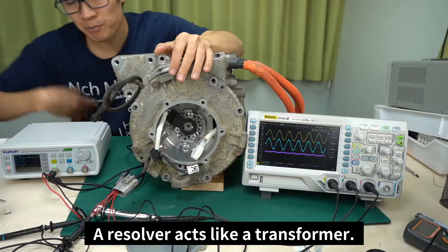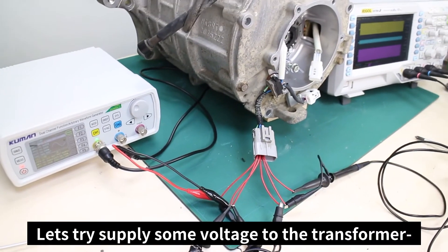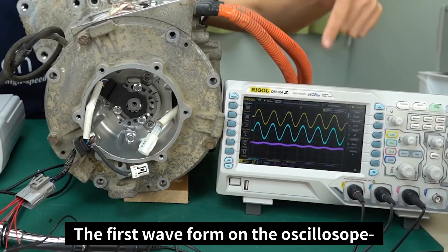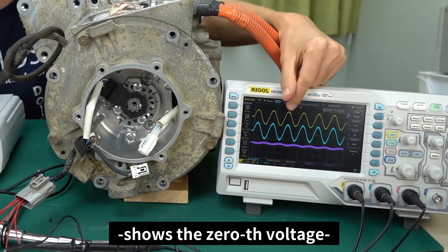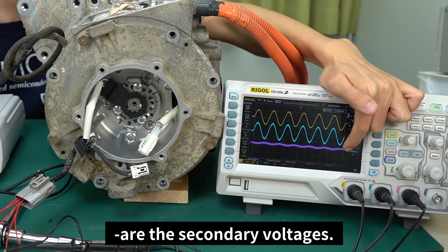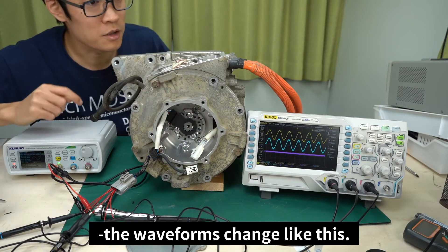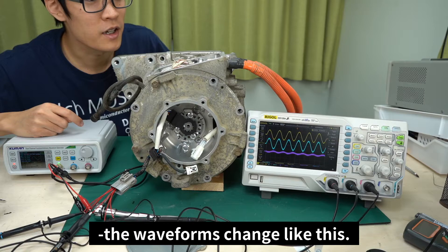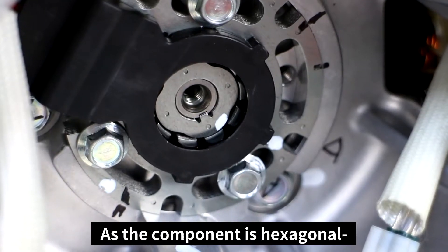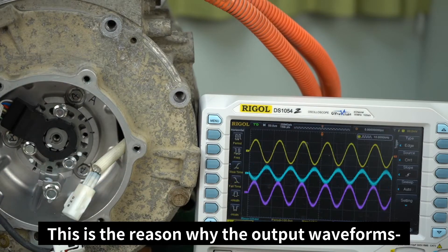A Resolver acts like a transformer. We can see the coils from the transformer here. By supplying some voltage to the transformer, it displays a waveform. The first waveform on the oscilloscope shows the primary voltage, while the pink and blue waveforms are the secondary voltages. The Resolver has three coils. Once we turn the shaft, the waveforms change. As the component is hexagonal, it changes the magnetic resistances as it rotates. This is the reason why the output waveforms change.